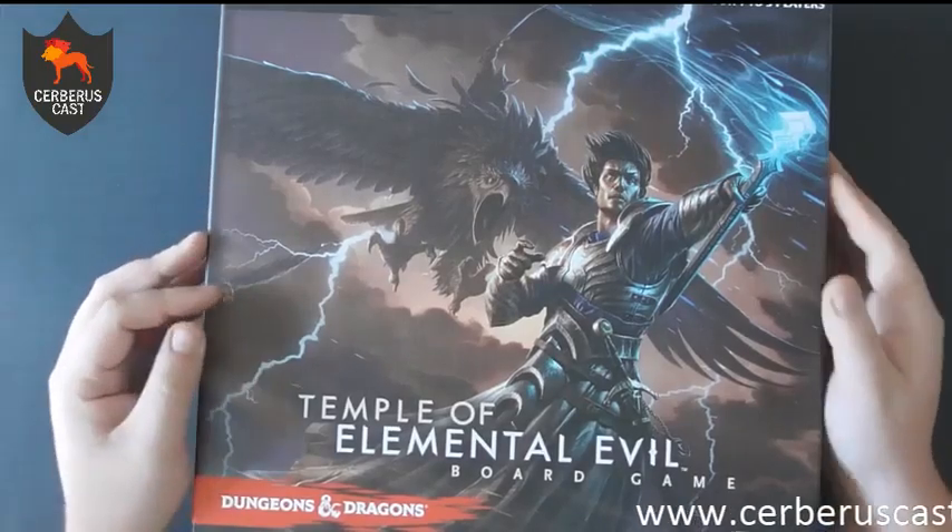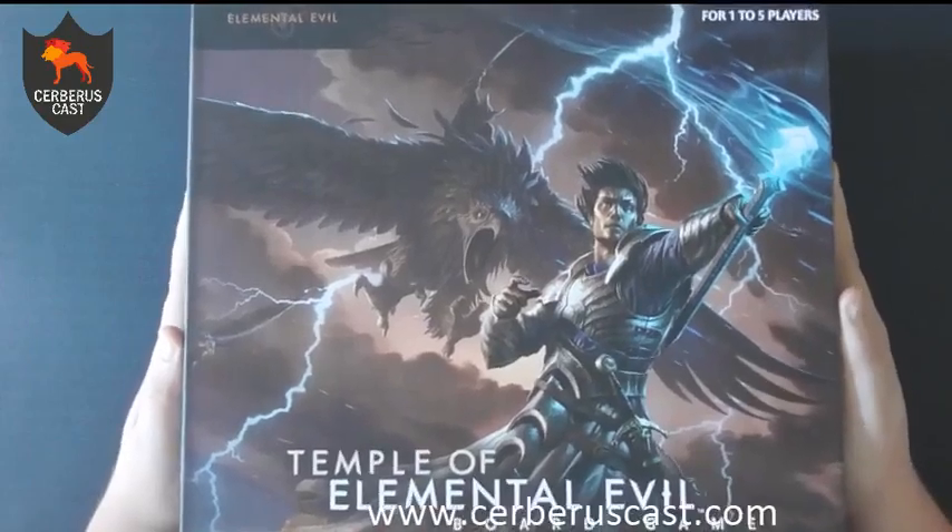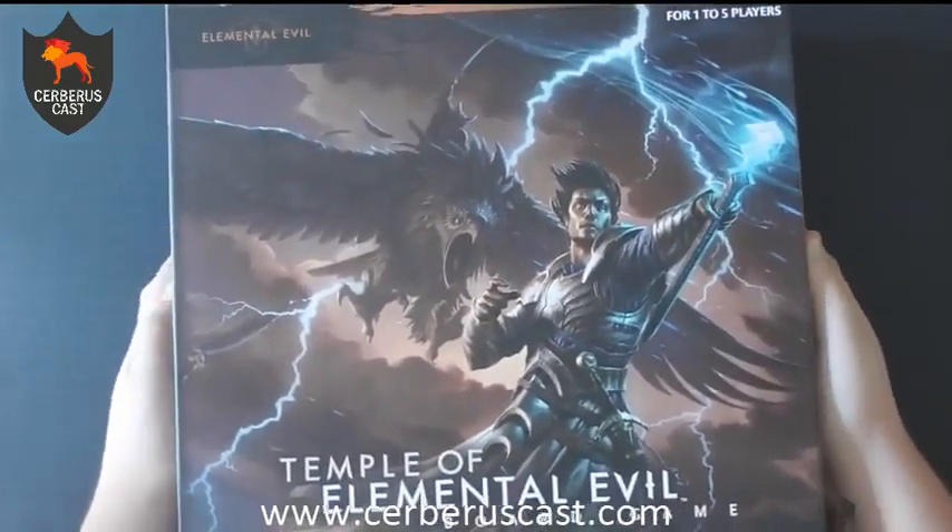As always, the games that we're opening today are all bought from Chimera in Beeston. So if you're in the Nottingham area, pop along to see Andy and he'll sort you out with anything you need if you want to get playing these games.